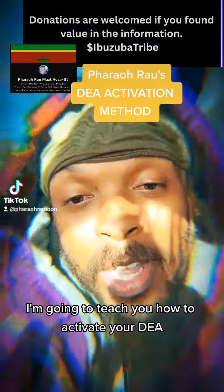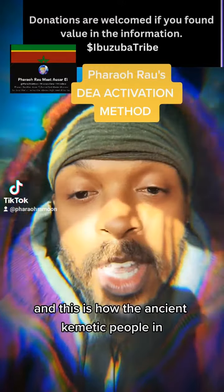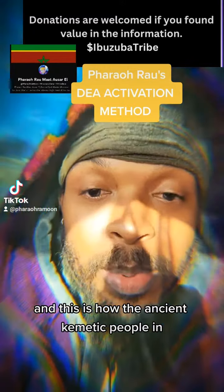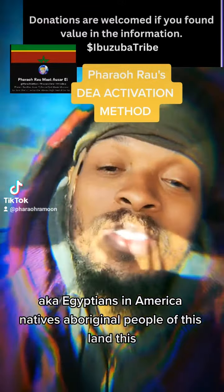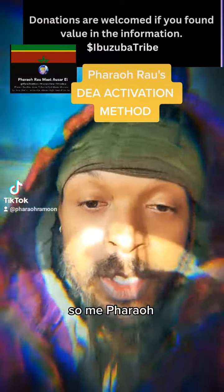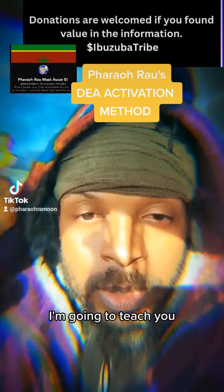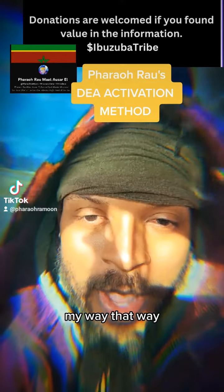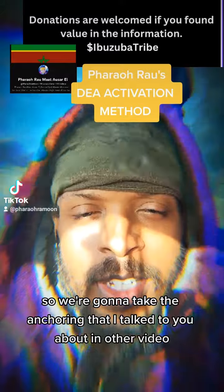I'm going to teach you how to activate your DEA. This is how the ancient Kemetic people — the Egyptians, Native Americans, and Aboriginal people of this land — did it. So as a Pharaoh, I'm going to teach you my way.